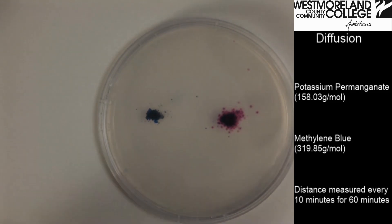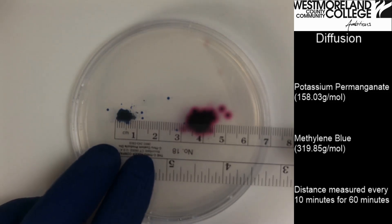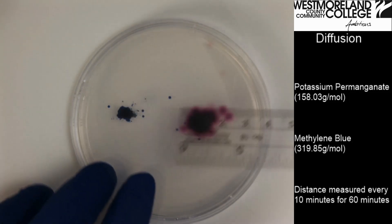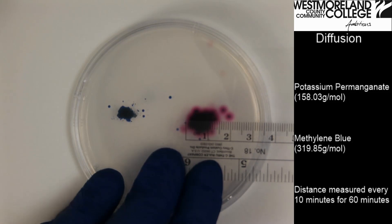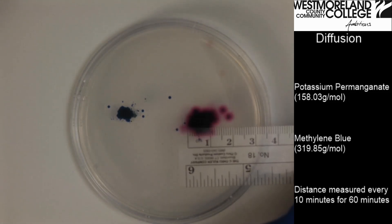Now we set a timer and measure every ten minutes. It has been ten minutes. The methylene blue is at nine millimeters, and the potassium permanganate is at 15 millimeters. I will record my data and then measure again in ten minutes.